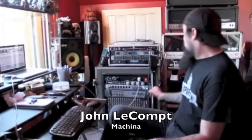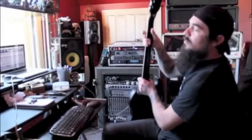What we're doing here is we are tracking the left side of the rhythm guitars for the new song that Maschina is writing for the Making of Rockstars TV show and for our new single that will be on our next record.